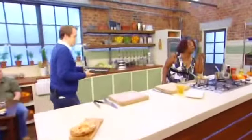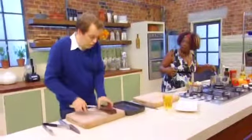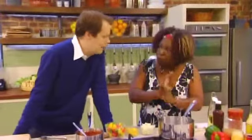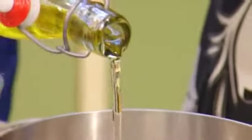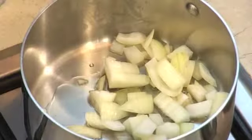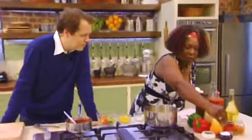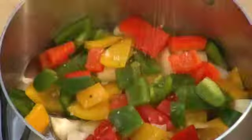I think my barbecue ribs need some sauce, so I'm going to make my homemade sauce. Very simple, all in one pot really quickly. We're going to add a little bit of oil, then to the oil I'm going to add some onions and some mixed peppers. This is so easy — it's always my little take. I like to give it a little twist. A little bit of pepper.